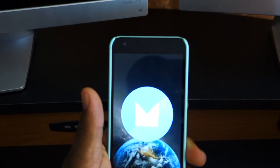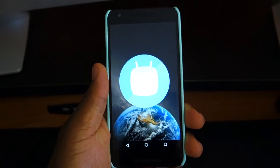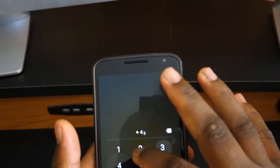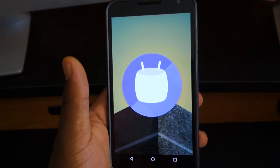We don't have our hands on the HTC A9 — if you're watching this, HTC, give us the phone! Without further ado, let's get into these phones and look at some of the features Marshmallow can bring. Here's the about phone screen: this is a Nexus 5 running Marshmallow, and this is the Nexus 6 — not the 6P, but the original 6 — running Marshmallow.